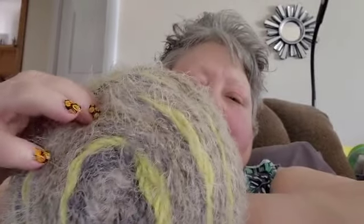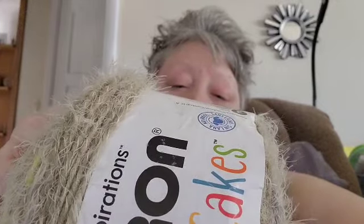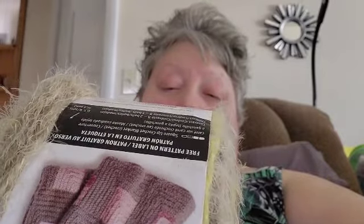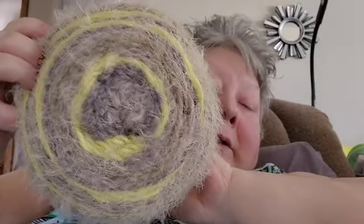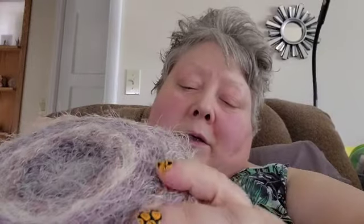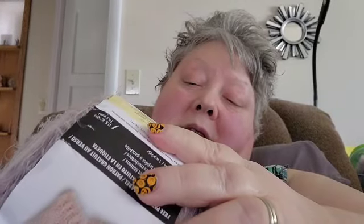I forgot to tell you the colors on these Yarnspirations skeins. This one is called Gray Shock — it does have a free pattern in it as well. And the other one is called Blackberry Moor.